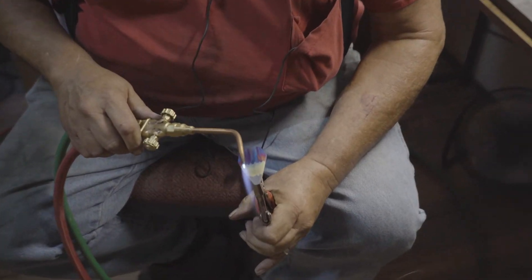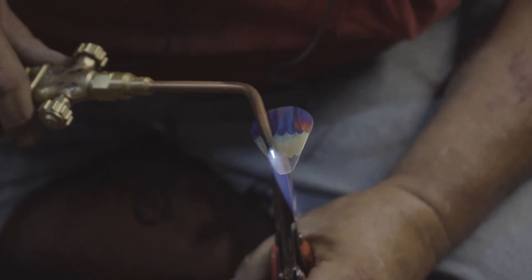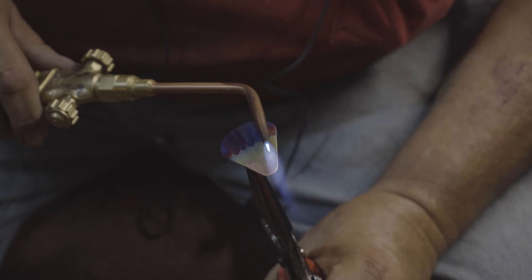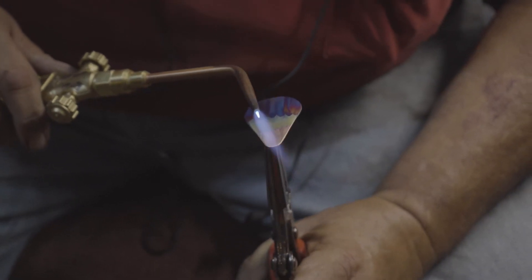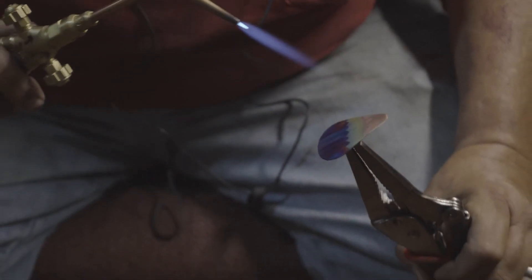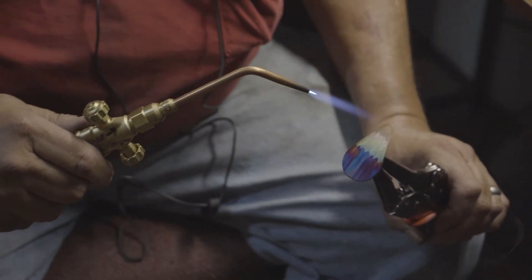We're going to come up here again starting in the middle and we're going to cool and work our way out just like that. Then we're going to heat that up very slowly — we're going to tease the color into the copper.